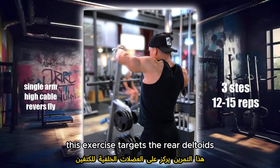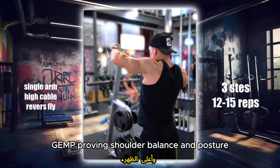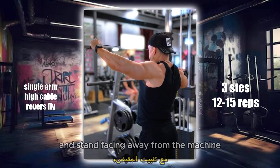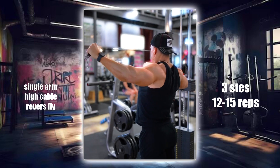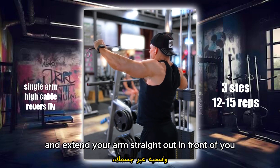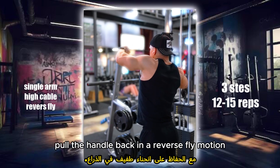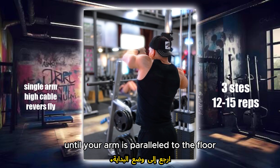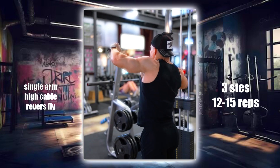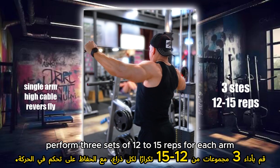This exercise targets the rear deltoids, improving shoulder balance and posture. Attach a handle to a high pulley and stand facing away from the machine. Grasp the handle with one hand and extend your arm straight out in front of you. Pull the handle back in a reverse fly motion until your arm is parallel to the floor, then slowly return to the starting position. Perform 3 sets of 12 to 15 reps for each arm.